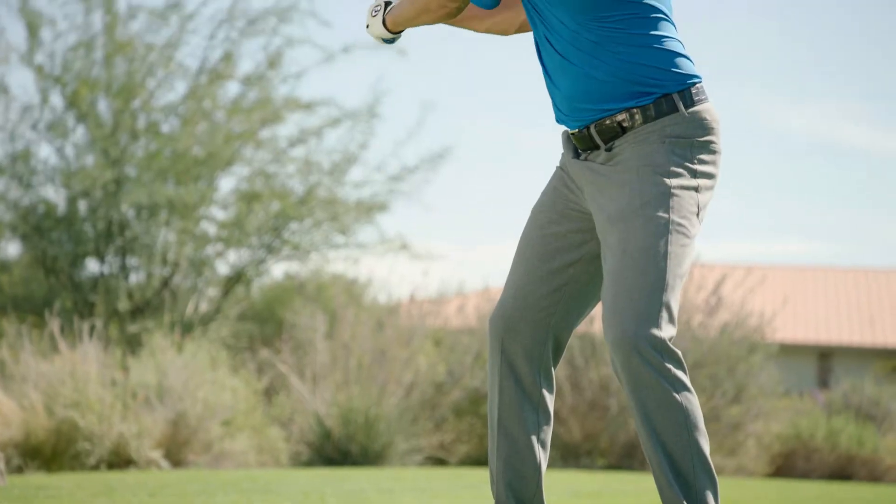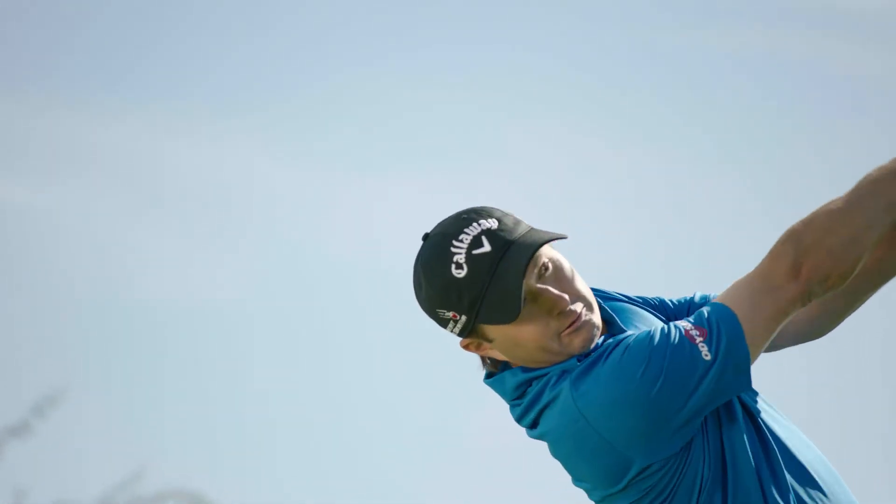The XR16 is engineered to give you more of everything you want from a fairway wood: distance, forgiveness, and the versatility to make solid contact from anywhere.